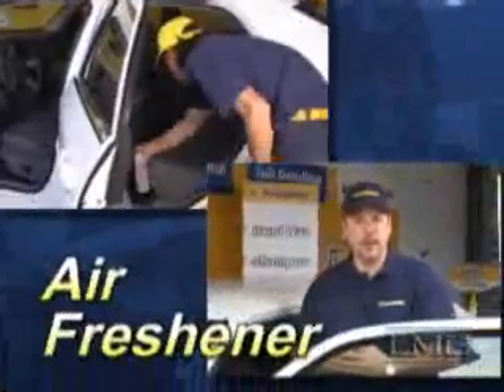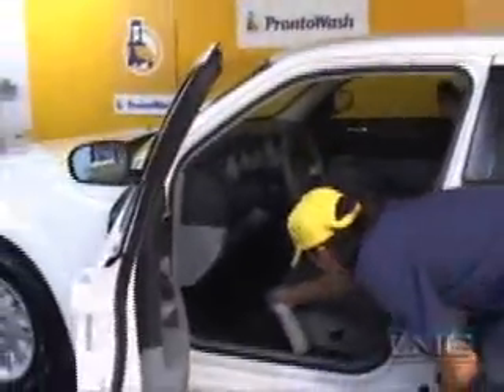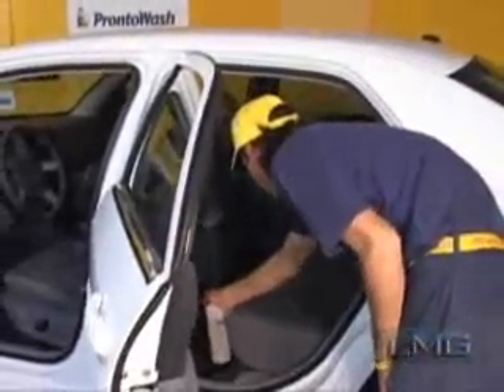The last step in the interior cleaning process is the application of air freshener. To apply the air freshener, remove from the MDU the type the customer has selected — either new car, baby powder, or leather. The technician merely applies a small amount to the floorboard in the front and rear of the vehicle.